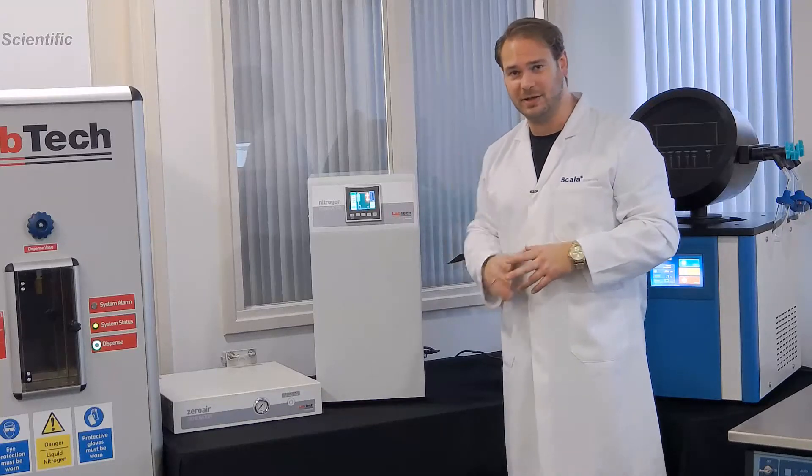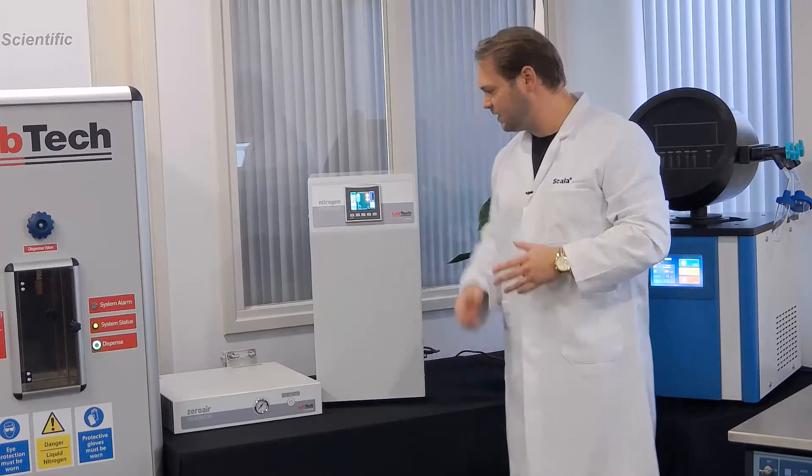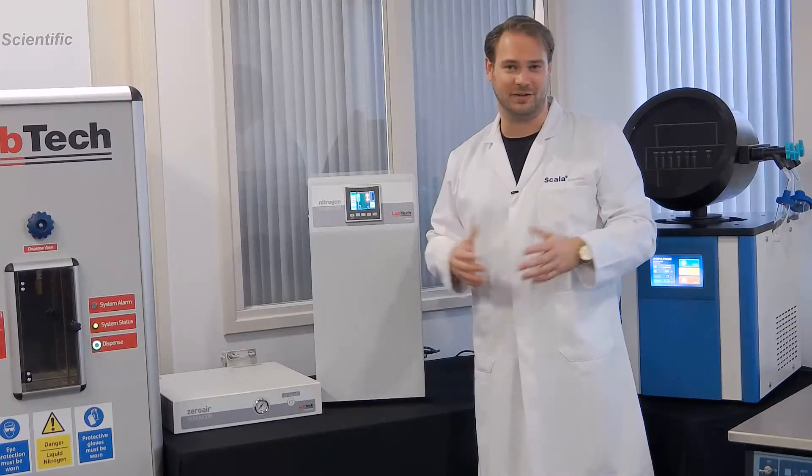It works very easily by just the push of a button. You can connect it over here on the side, and you have your own high-quality nitrogen.